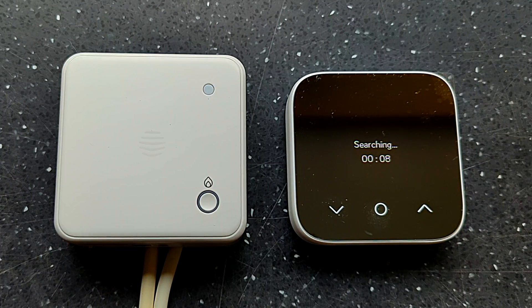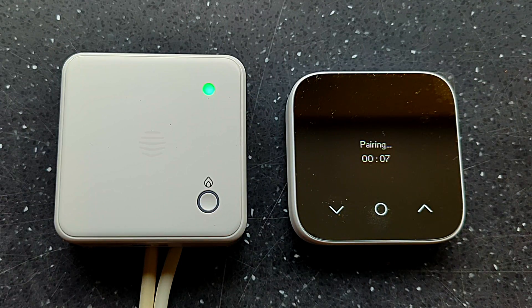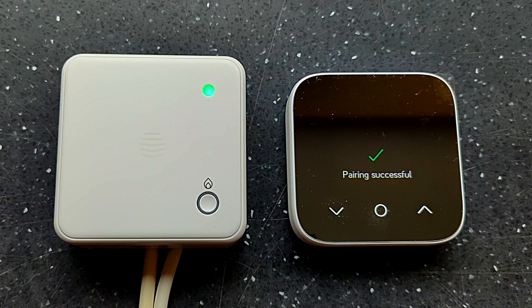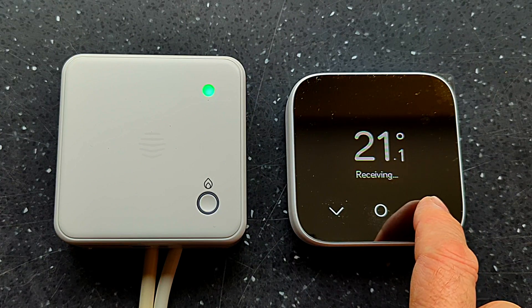On this occasion the thermostat found the receiver within 24 seconds after the factory reset, but sometimes it can take several minutes — so don't rush into the reset process too quickly. If it still doesn't work, try turning off the receiver unit, removing a battery from the thermostat, and starting the whole process over again. After the factory reset the receiver light turned solid green, and within seconds the screen showed 'Pairing Successful' — the two units are now happily talking to each other.